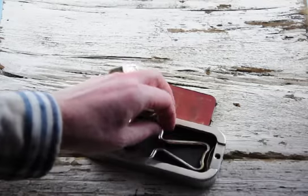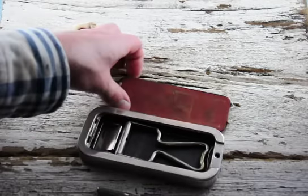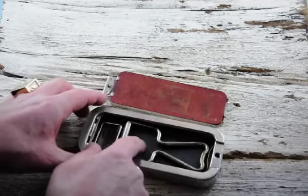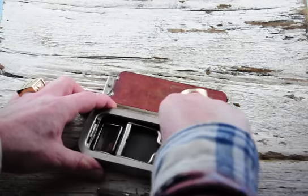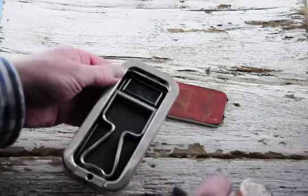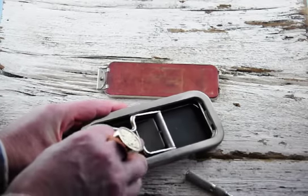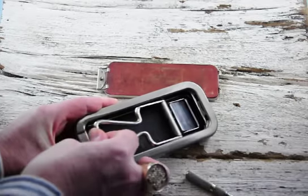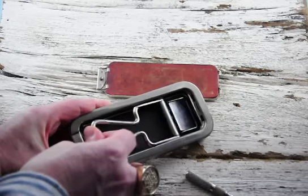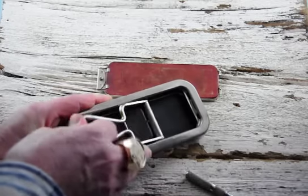In here you have the handle for your shaving razor, and you'll see the leather strop on this side. And on this side is a sharpening strop. They really made these things well back then. You can see by flipping this and drawing it back and forth, it's sharpening that blade. It sharpens it right up.